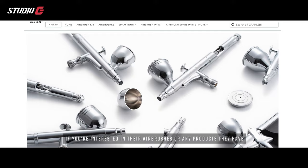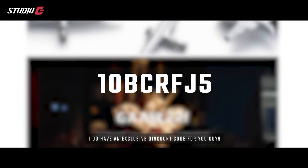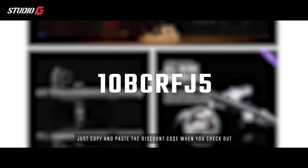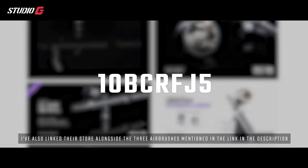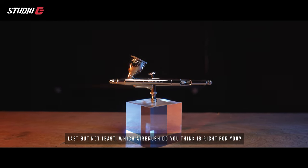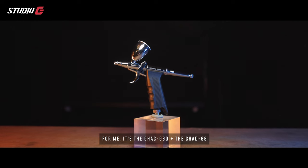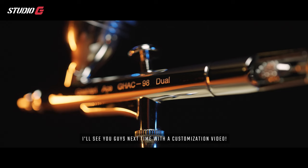So there you have it — a beginner airbrush, a pro airbrush, and a specialty airbrush. If you're interested in any of these products, I have an exclusive discount code for you — just copy and paste the code you see on screen at checkout. I've also linked their store alongside all three airbrushes in the description. Which airbrush is right for you? For me it's the GH8098D plus the GH8068. Leave your answers in the comments below — I'll see you next time with a customization video!